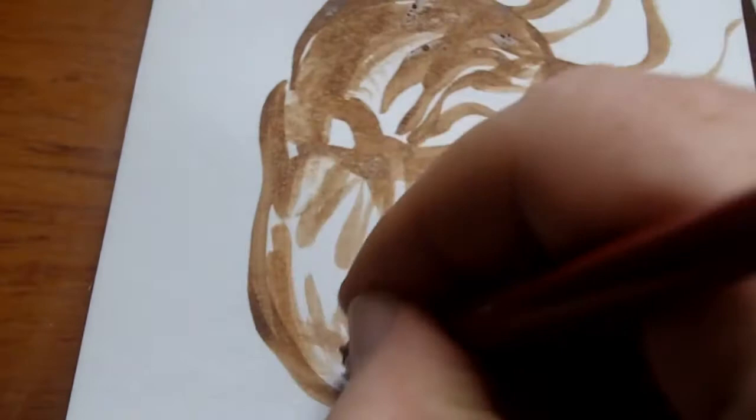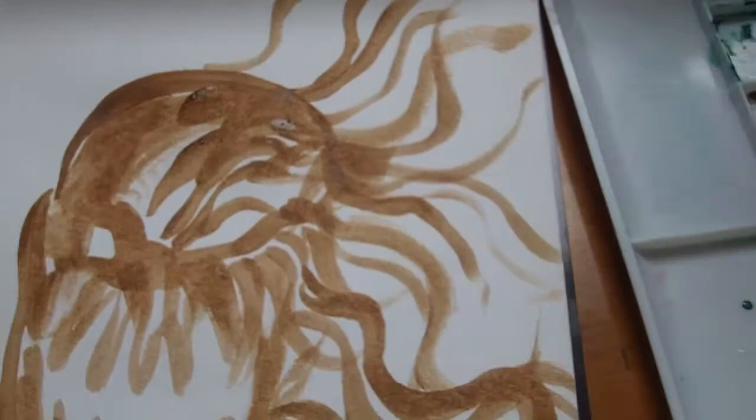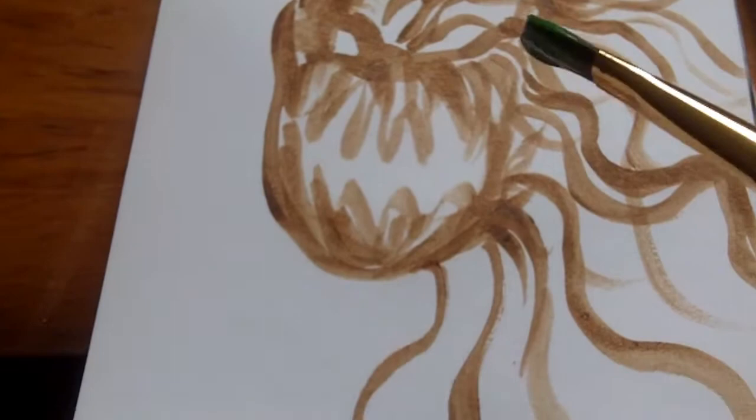I have a lot to learn with painting because I'm more of a drawer and illustrator, but I hope to get better at it. There's nothing like trying to get ideas down on paper and just sketch it all out.